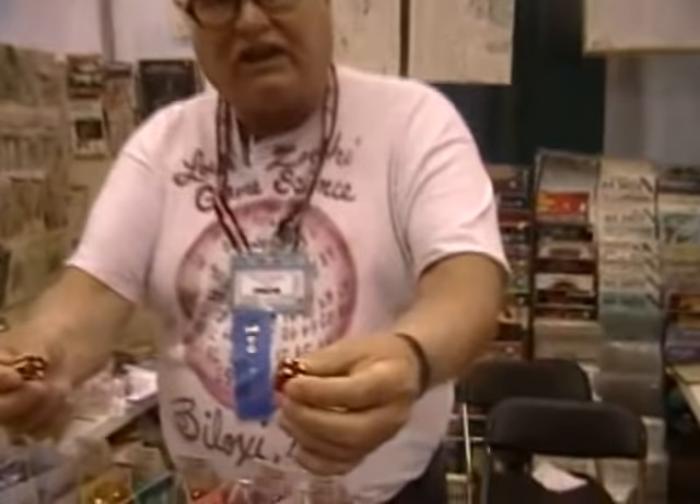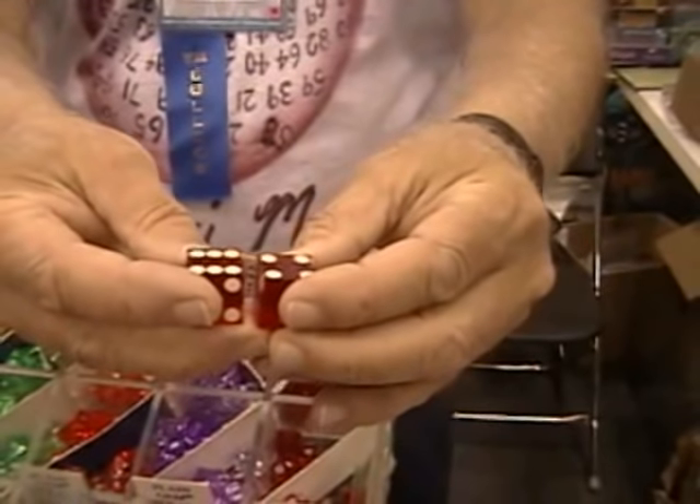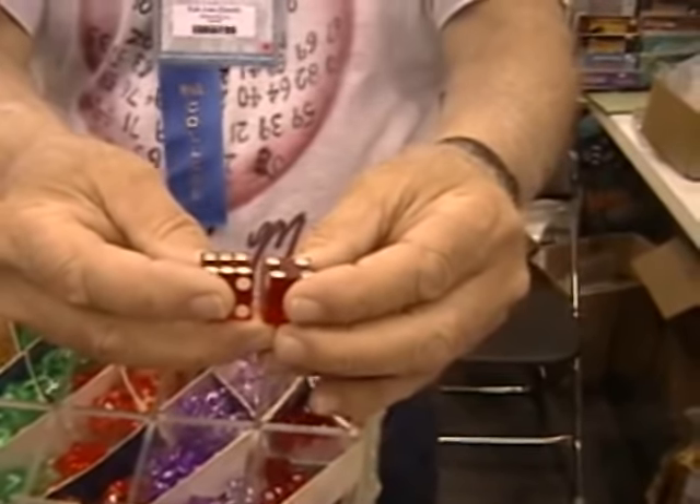My dice have sharp, crisp edges for a very good reason. These are casino dice. Casino dice are required by federal law to have sharp, crisp edges so that they will surrender a uniform amount of energy as they travel across a tabletop.